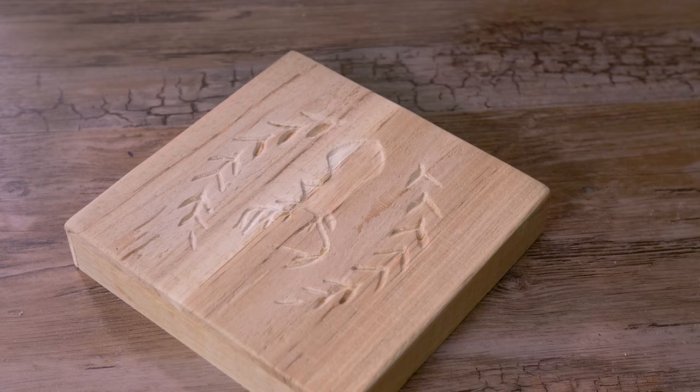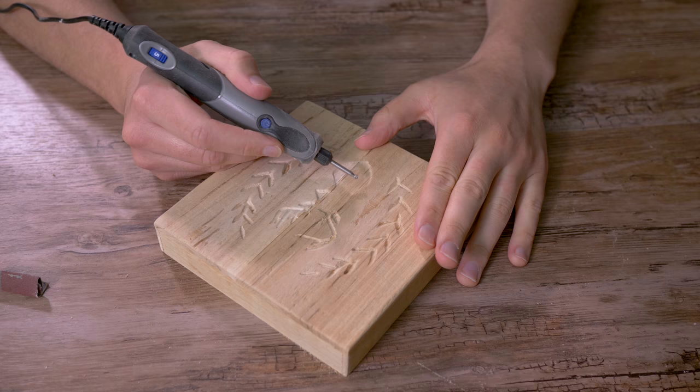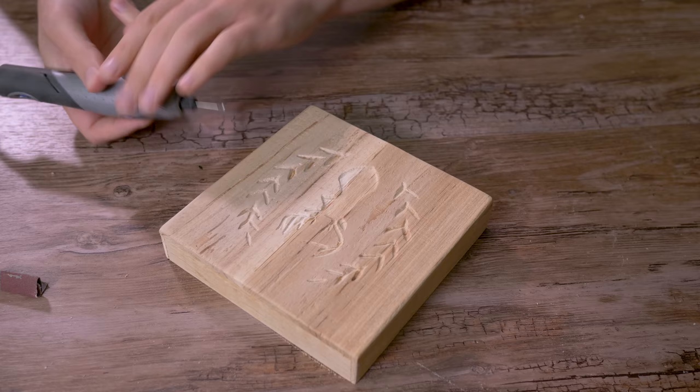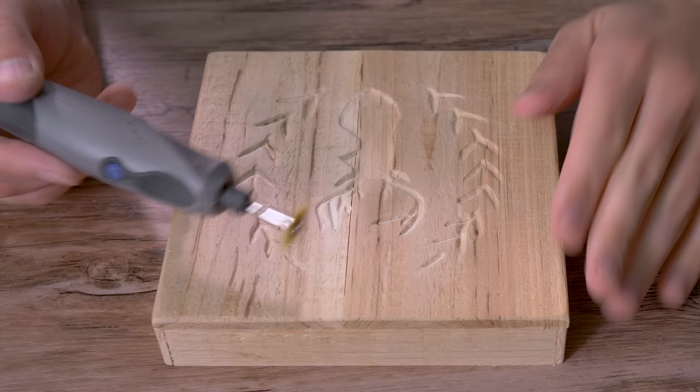We are done with the initial carving, but we're not through yet — I want to share a huge secret. There are two things to show you. With this burr we can still do a lot of cleaning: since the burr is spinning to the right, just lightly press down and go to your right and that smooths everything out. The second way is to take some sandpaper and go through there. These bristle discs are another excellent way to clean up in hard-to-reach areas — just run them on a low RPM.